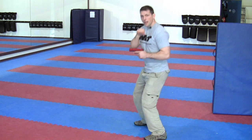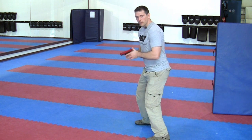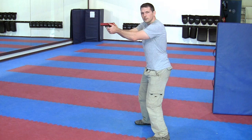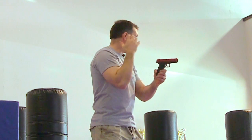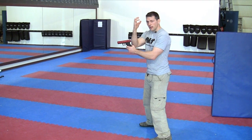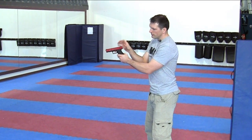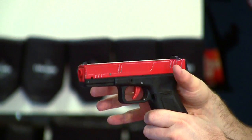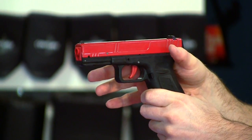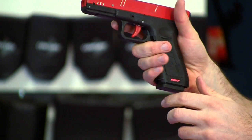Now that we've covered stance, let's talk about grip. Stance supports this upper triangle, but how do we actually engage and hold this gun? Let's start with our strong hand. I'm right-handed, so my strong hand is my right hand. I grab the gun so my thumb and forefinger — the flesh in between — is as high as possible. This flesh is pressed against the gun high, and then I let my fingers naturally roll to the front portion.